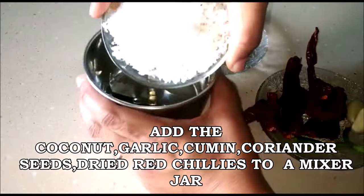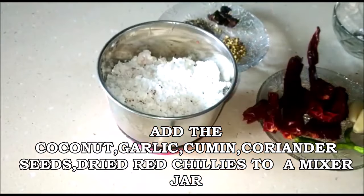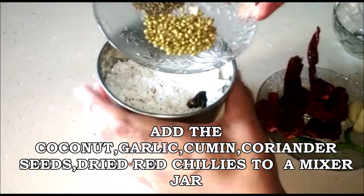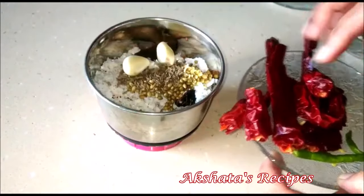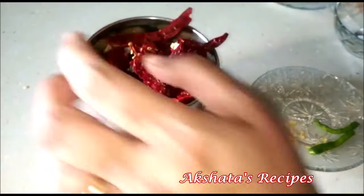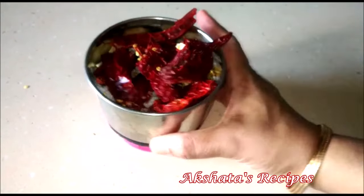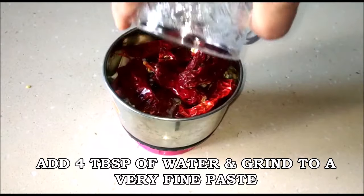First I'm going to add the coconut, the tamarind — make sure there are no seeds in the tamarind — the cumin seeds as well as the coriander seeds, the two cloves of garlic, and the dried red chilies. Now I'm going to add about four tablespoons of water and we're going to grind this to a very fine paste.